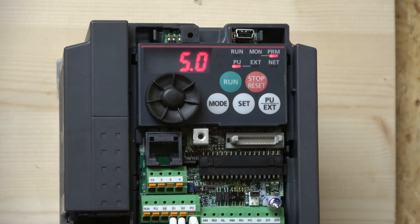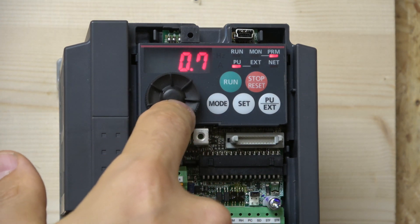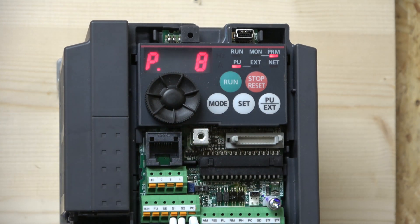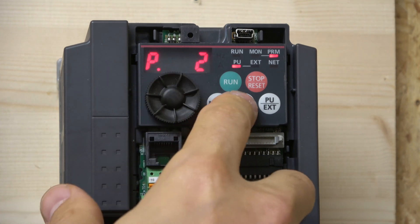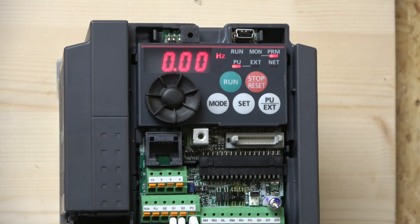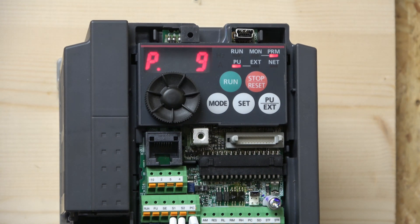I'll set the deceleration to one second as well. Also in parameter two you can set your minimum frequency — at the moment it's sitting at zero, but if you want the frequency not to go below a certain number, you can change that in parameter two. The next parameter worth noting is parameter 15, where you can set your jog speed — at the moment jog speed is set to five hertz — though we're more likely going to go back to that in the next video.